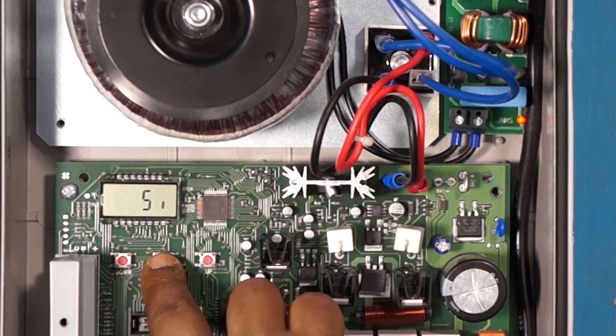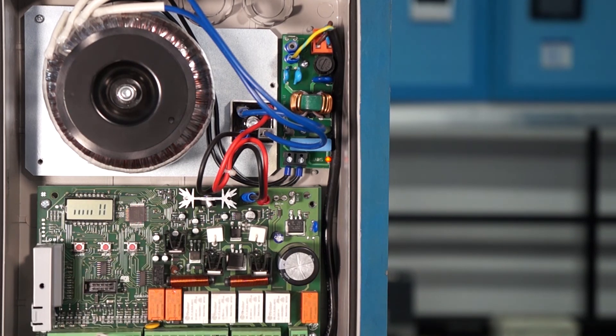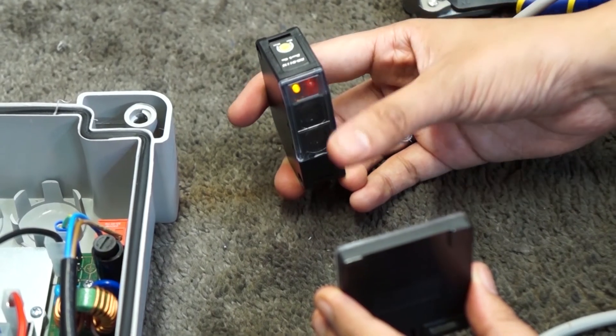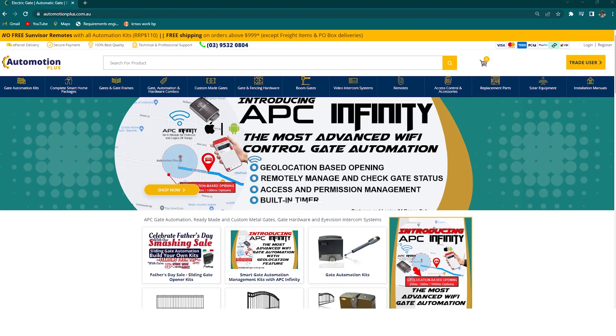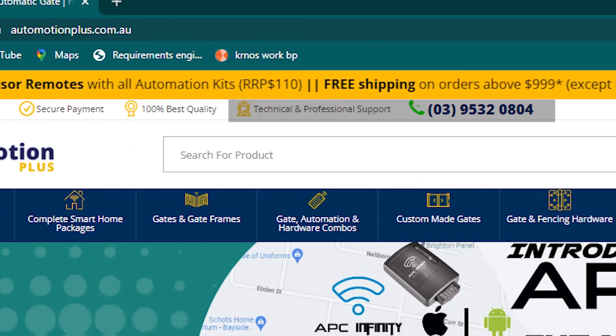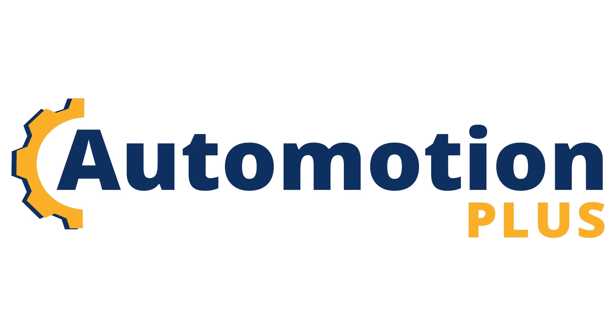Once all these steps are done, programming should be finished. You can check the sensor by obstructing its view. If you still have any doubts, please call our technical support team. Thanks for watching.